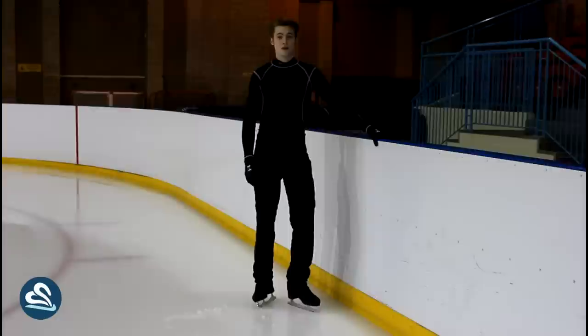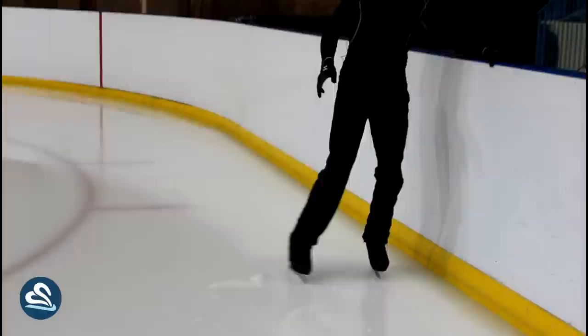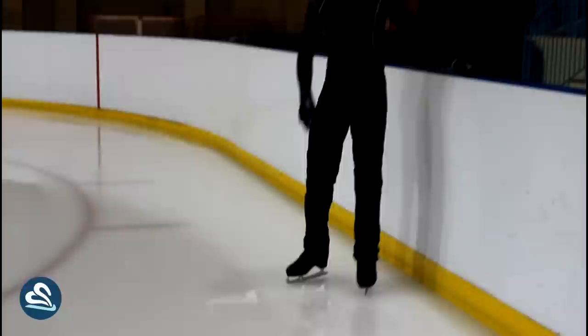In this video, I'm going to show you how to do a snowplow stop. The easiest way to learn a snowplow stop is to go over to the barrier and hold on. You put your weight on one leg and with the other one, you try and scrape the top layer of the ice off. You scrape like that — if you've been doing it right, you should see the top layer of the ice has come off like that.